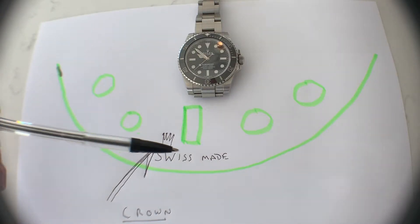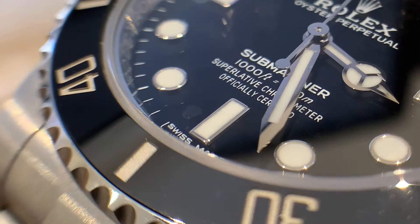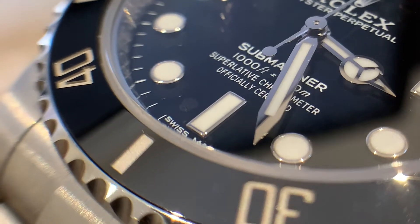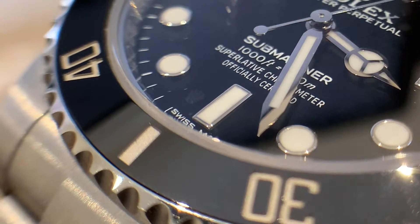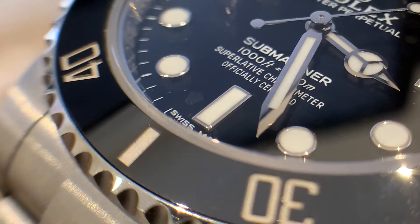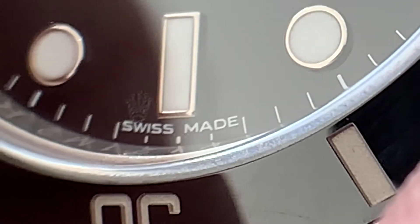To see it you need a little macro magnifier to put on your phone. If you have the light coming in from the side like that, it seems to work better. There it is — can you see it? Just above the S of the Swiss made. Right, see it?